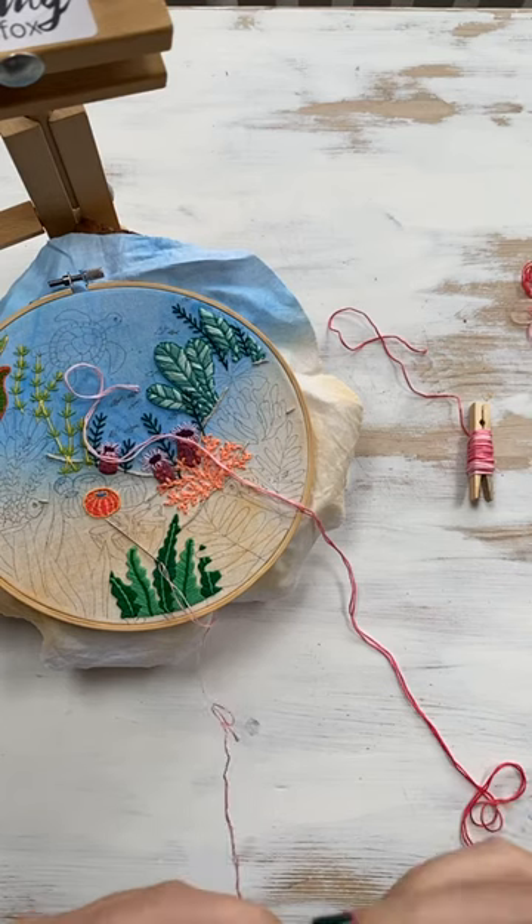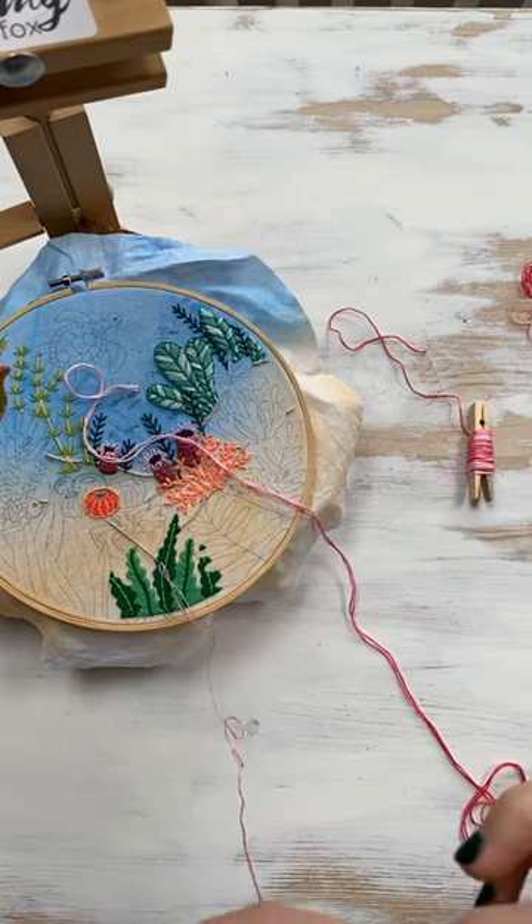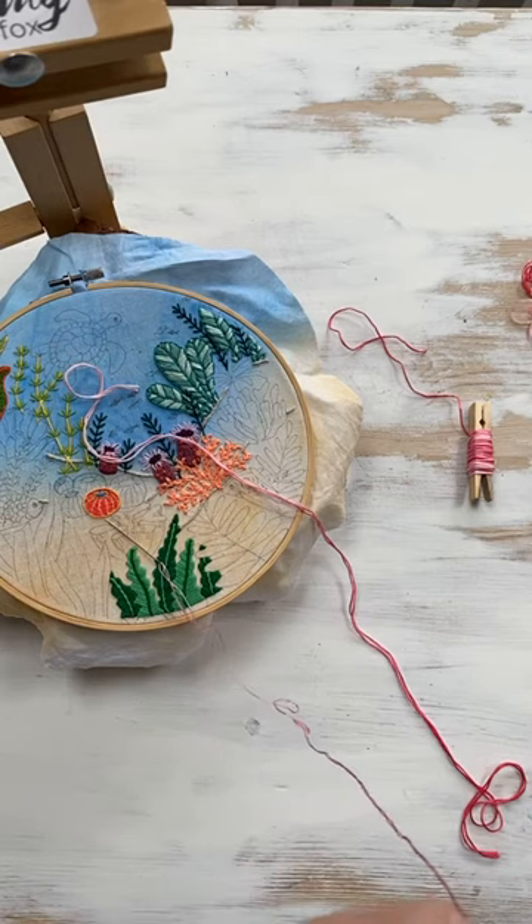We're going to try something a little bit different today. This might be one that you guys hate, but it might be one that you like too. We'll see. I feel like I say that for every single stitch that we do.